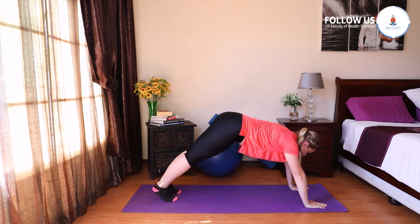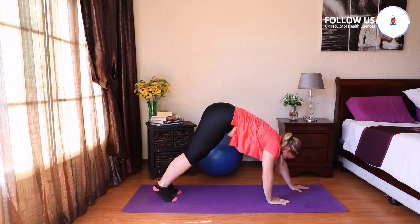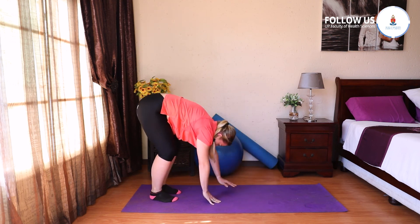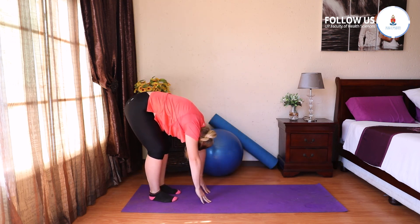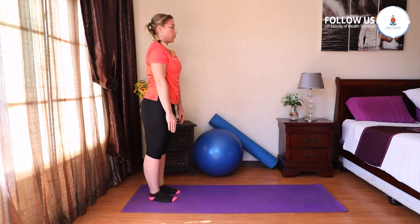And then you're going to stretch up to the ceiling. Then walk those hands back — you can bend the knees as you walk your hands back. Relax your head between your arms. Roll up vertebra for vertebra. That was our drill for our standing session exercises for today.